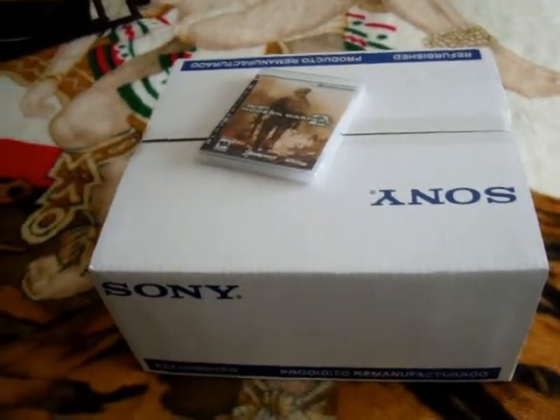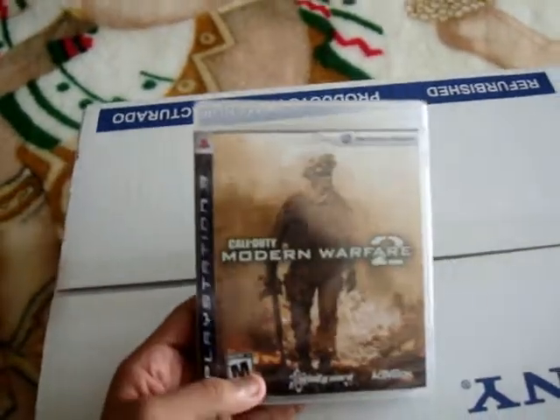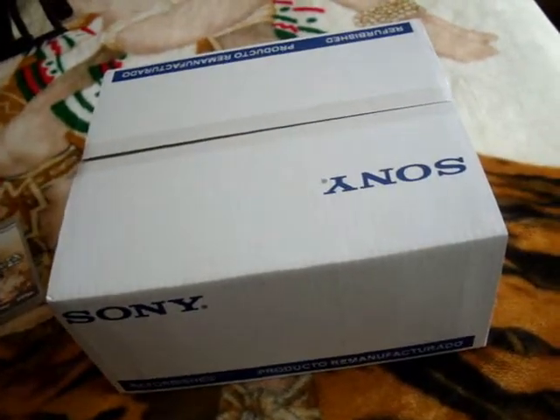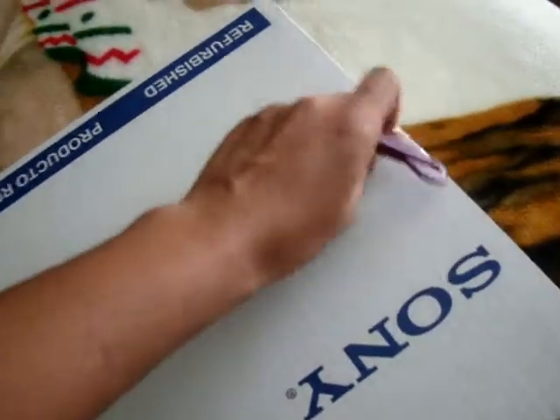Well, finally, I got my PS3 and Modern Warfare 2 for the PlayStation 3. I know this is not the original PlayStation box, but hey, I got it. Bear with me. So I'm going to unbox it right now.